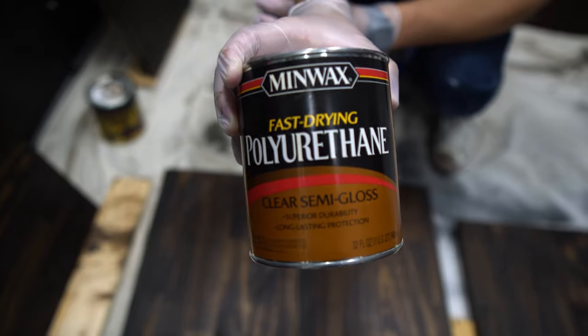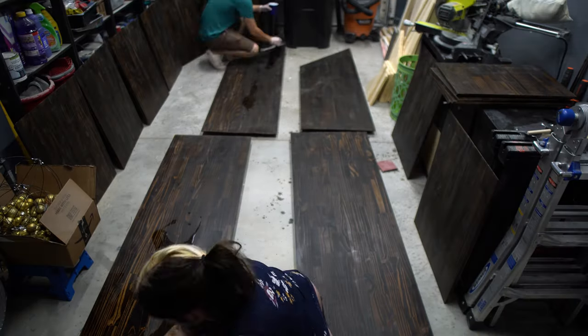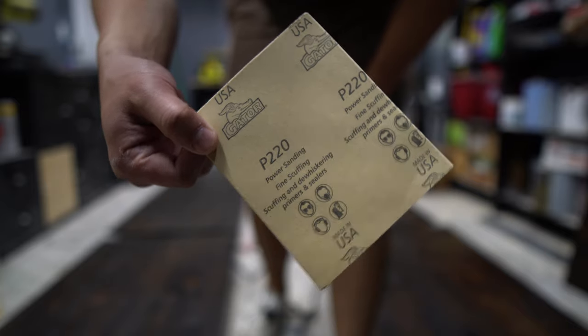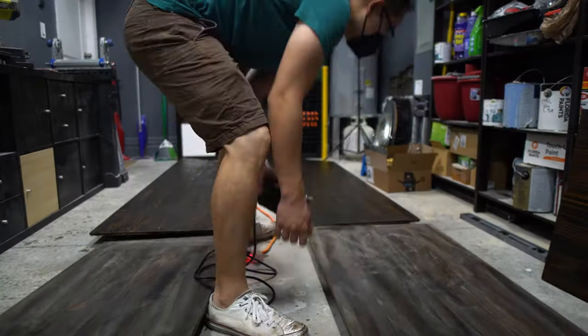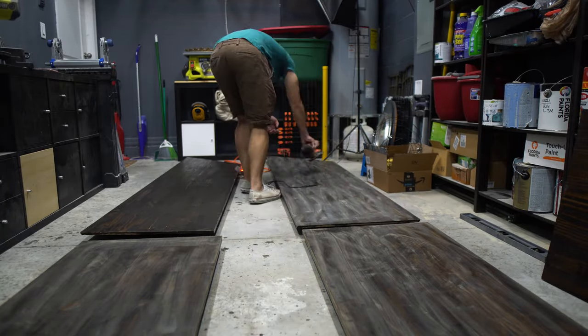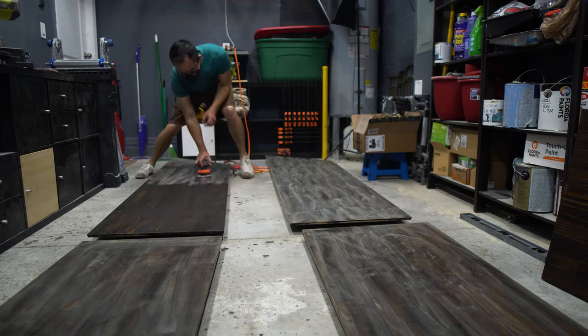After the stain dried, we applied a polyurethane clear coat, similar to what we've done in other projects. After the clear coat dried, we used 220-grit sandpaper to smooth out the imperfections. After that, we cleaned up the dust and it was ready to be installed.